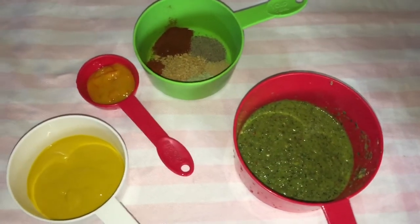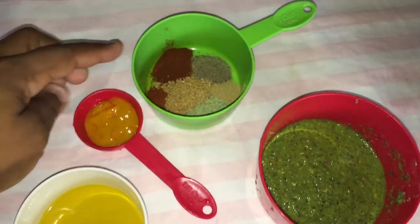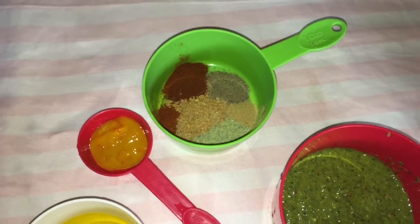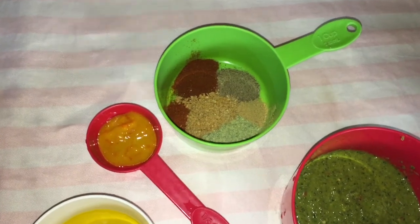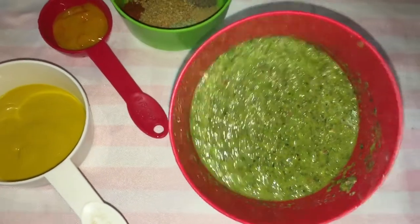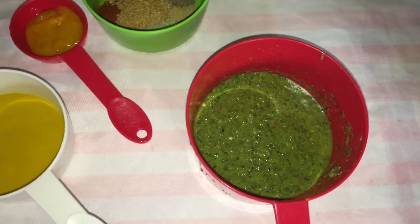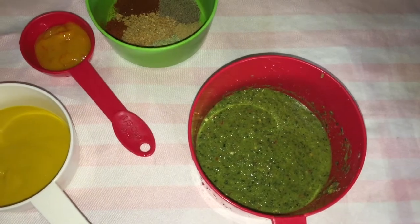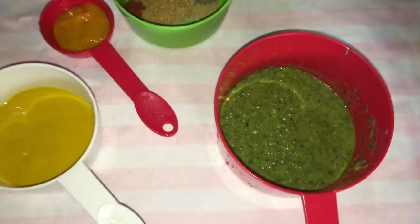So these are my ingredients for my mustard fried chicken. Over here I have some mustard and mustard hot sauce. I have some paprika, chili powder, all purpose seasoning, chicken seasoning, onion powder, garlic powder, and ginger powder. Over here I have some freshly blended green seasoning that I just blended up, and this green seasoning has broad leaf thyme, fine leaf thyme, married man pork, shallots, celery, onion, garlic, ginger, and parsley.